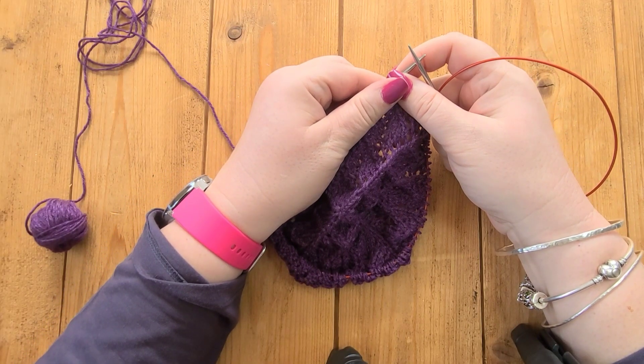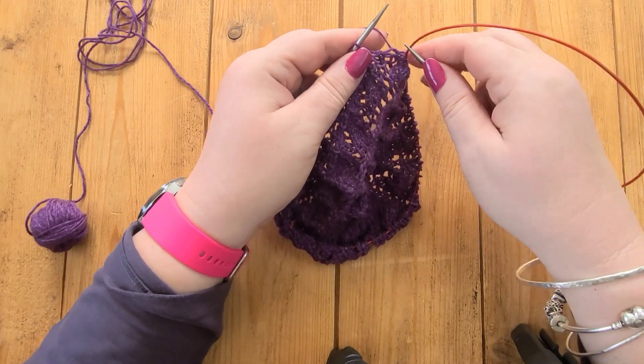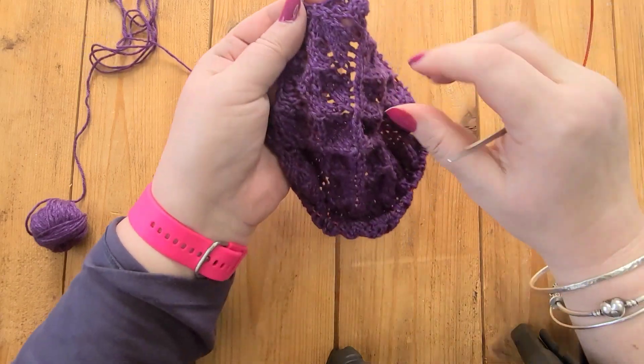Hello and welcome to today's tutorial. My name is Annekin. I design knitting patterns, I teach knitting workshops online and in person, and I sell yarn through my website yarnaddict.co.uk. If you like this video, please give it a thumbs up, and if you haven't subscribed yet, please consider subscribing. So this morning I picked up this piece.